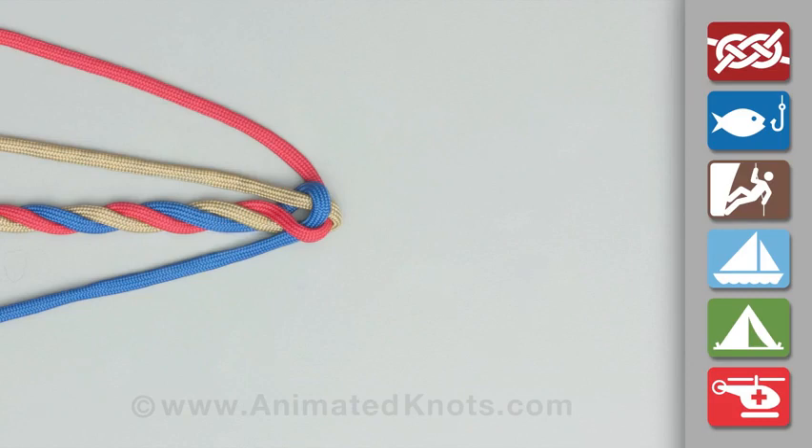Tighten it to form the crown knot, which is most commonly used as the first part of a backsplice.